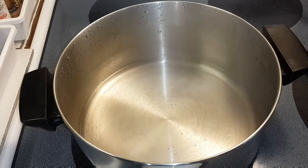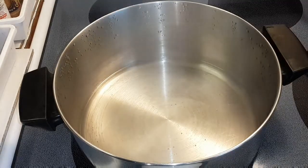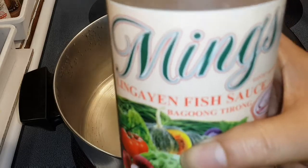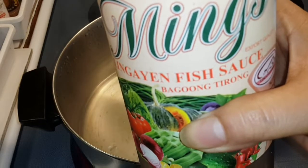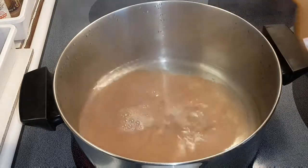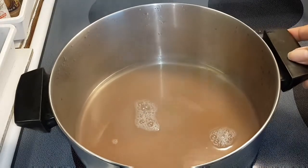First, boil some water. I have this fish sauce from the Philippines called lingayen — baguong, in Ilocano it's baguong. I got this from an Asian store, so just dump that in there and let it simmer up a little bit.